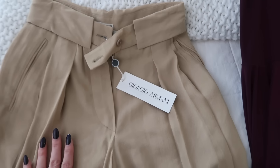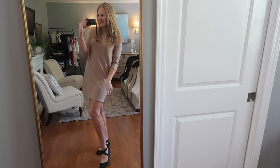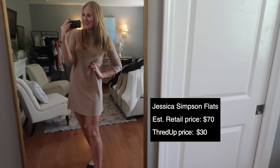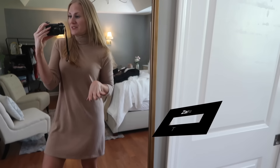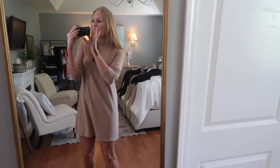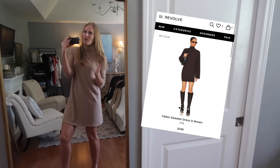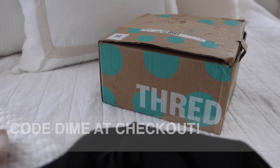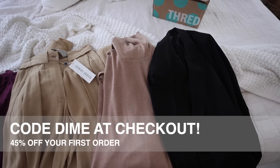You absolutely have to try the image search feature because when I'm thrifting I don't always know if I'm going to like something, but I know that I like it when I see it — and this just does all of the work for you. Same low prices as always. You do not have to sacrifice convenience on ThredUP. These are Giorgio Armani pants — I got these for $50. I paired Jessica Simpson shoes with this Zara sweater dress. It's so nice, so simple, and it was 50% off.